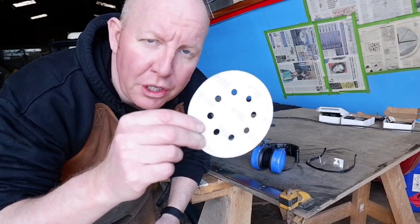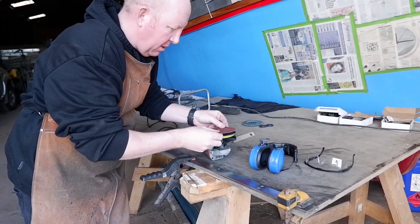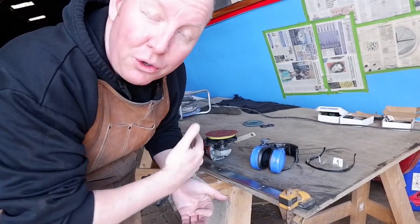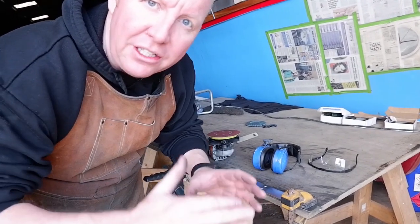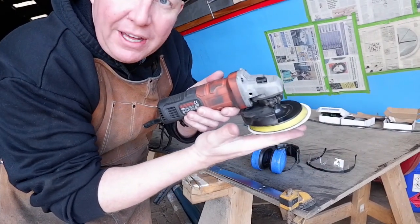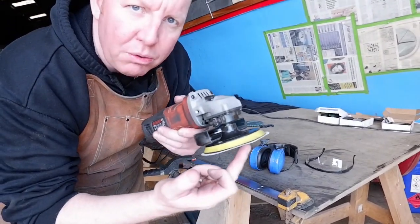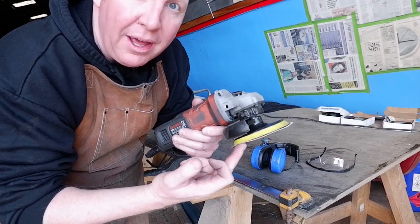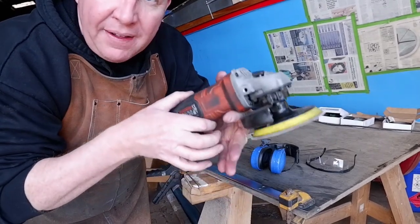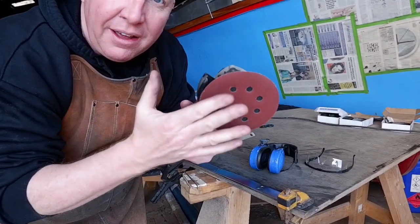First we're going to go in with the 180 grit — it's just your basic orbital sander pad. Now that all the tarnish has been taken off, it's ready for getting down to the nitty gritty so we can take all these scratches out. Top tip about your grinder: you get a better polish if you hold it very slightly at an angle on the corner but in the middle. If you put too much to the front it will scratch; if you put too much to the back it will catch the metal and tear the disc. Try to keep it about centre but at a slight angle — very light. Just take the weight of the grinder, do not push, let the disc do all the work.